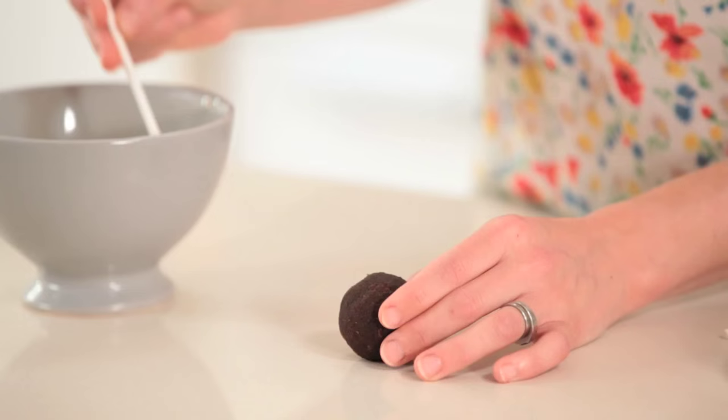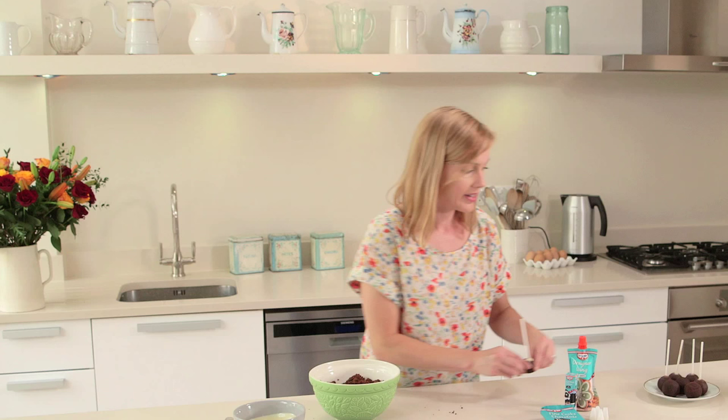Take a cake pop stick and dip it in this first. Once I've got those sticks in, I can pop those onto a plate and I would then place them in the refrigerator for at least half an hour to an hour.